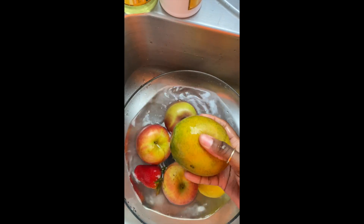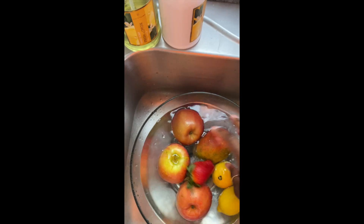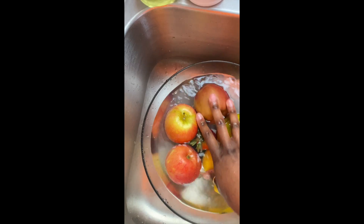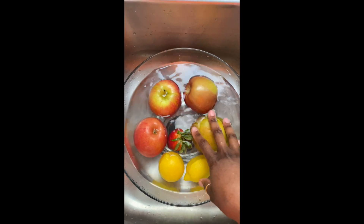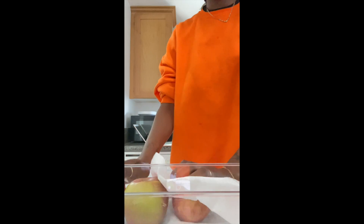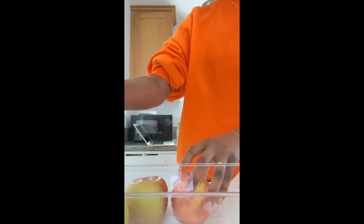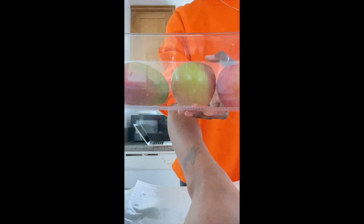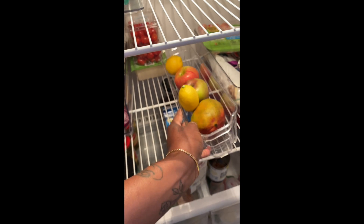I'm going to do this and then pat these dry and continue with the next batch of fruits and vegetables that I have, so I don't have to worry about that this week. Then I'm just going to store them in the refrigerator. After I wash and dry the fruits, I clean out my container, put the fruit in here, and store it in the refrigerator. Then I just take all the other fruits and vegetables and repeat that process.